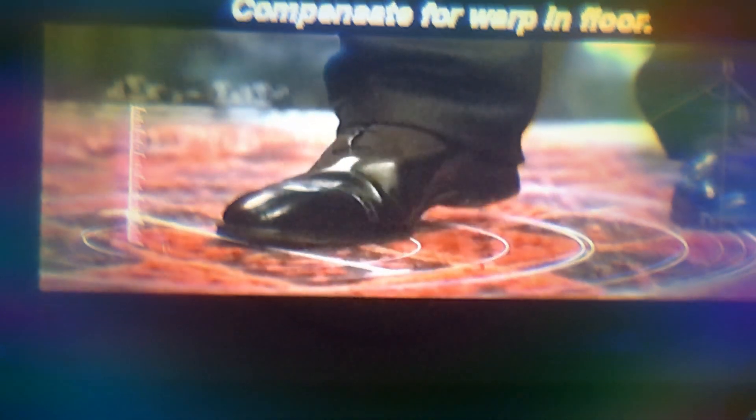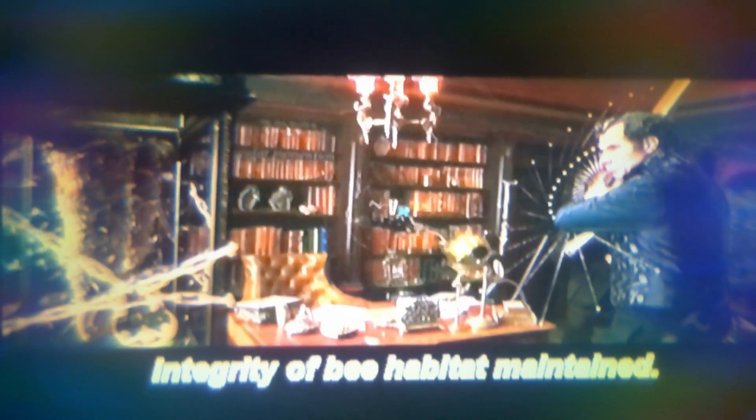Angle of Approach. Compensate for Warping Floor. Counter Resistance Due to Dust. Modes. Probable Outcome: Termination of Mosquito. Integrity of Bee Habitat Maintained. Deadly Bee Swarm Averted.